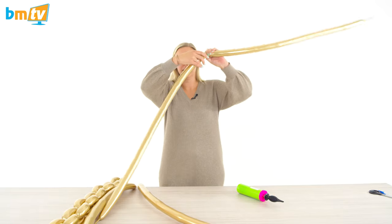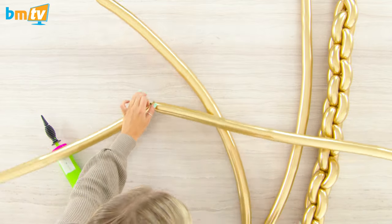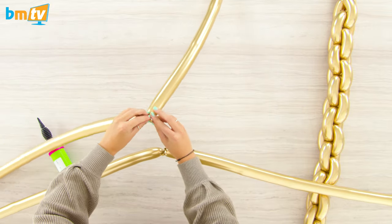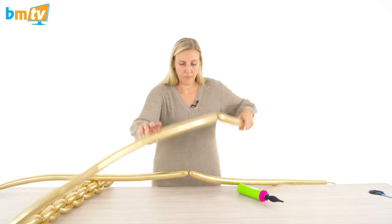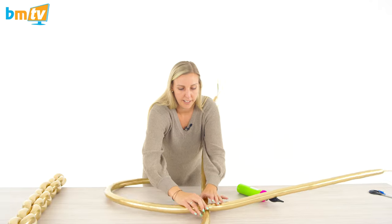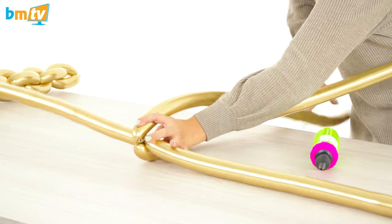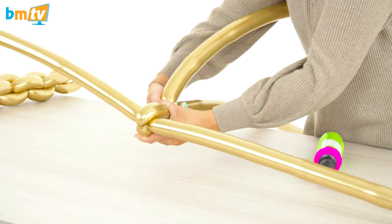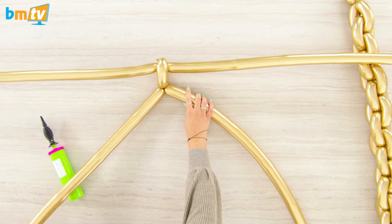We're going to tie two together so you've got two sets of two. We're then going to lay them lengthways and place one across the other so it's a bit like a cross. We're going to pull the lengthways one down towards you and pinch and twist. I twist normally two or three times just to make sure it's secure. It should look like that.